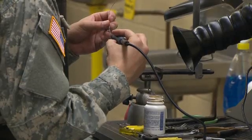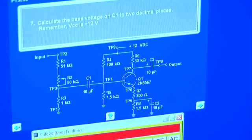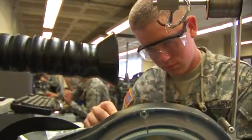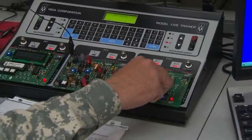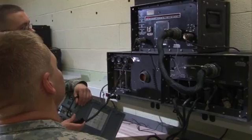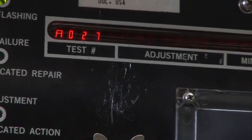You will also train to use a variety of common and specialized tools and to interpret block diagrams and the wiring schematics of circuits. You will also train to use diagnostic test equipment such as multimeters, signal generators, oscilloscopes, frequency counters, and special security test sets to isolate faults in security equipment.